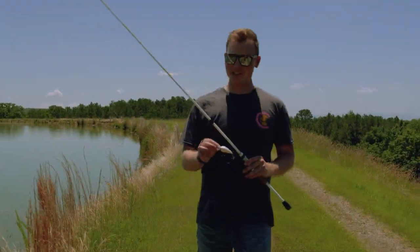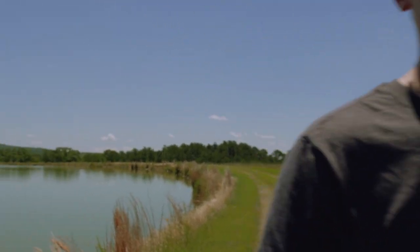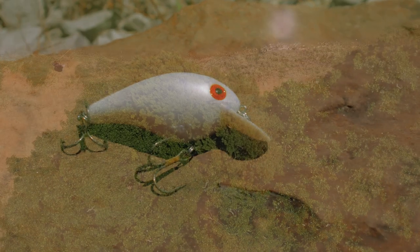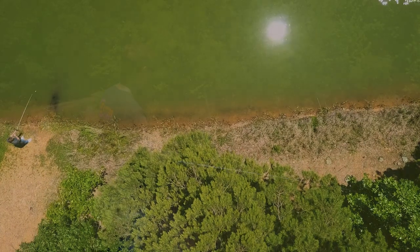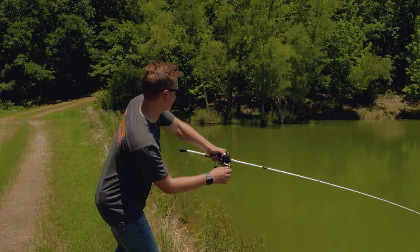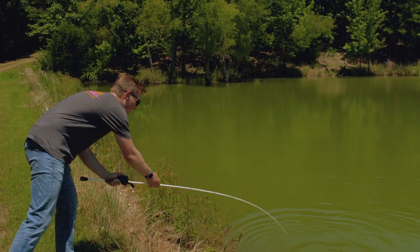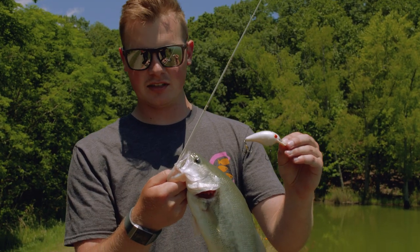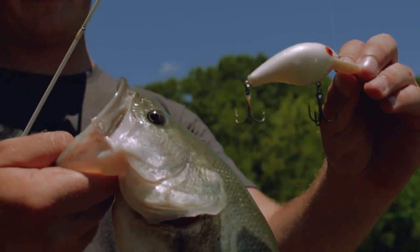The last bait we're going to talk about is just a plain white crankbait — call it Old Faithful, Pearl Redeye. It might look stupidly simple, but this is one of the all-time greats. It works especially well in clear water or on cloudy and rainy days. There's just something about this white flash in the water that these fish can't resist. Shad aren't as common in small ponds like this, but if you do have shad, there's no better color than Pearl White Redeye.